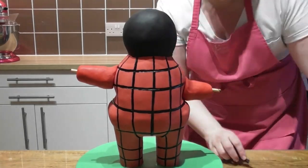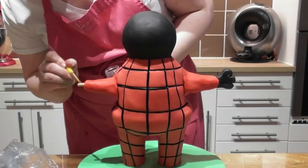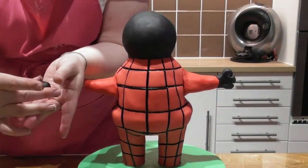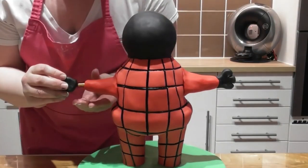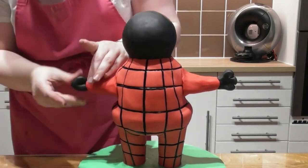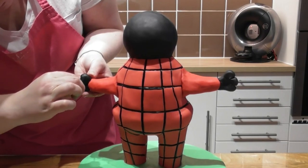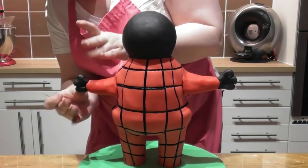Make sure some of the cake dowel is still exposed for Bing's hands. Now add some edible glue just to the end of the arm. Take a small amount of black fondant and shape it with your hands. I then use a cocktail stick just to place those indentations for Bing's fingers.